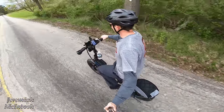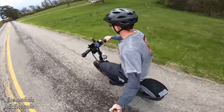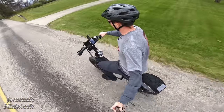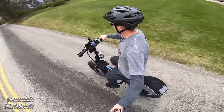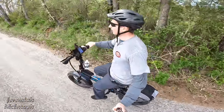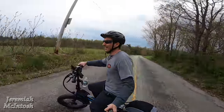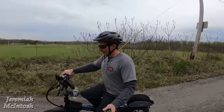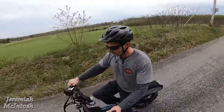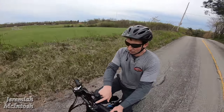Speed readings of 17, 18, 19, 22 miles per hour on a good stretch. It's a little bit windy and it looks like it's going to storm. I want to show you guys here — I'm going to drop it down to PAS 1 and pedal in seventh gear just to show you.